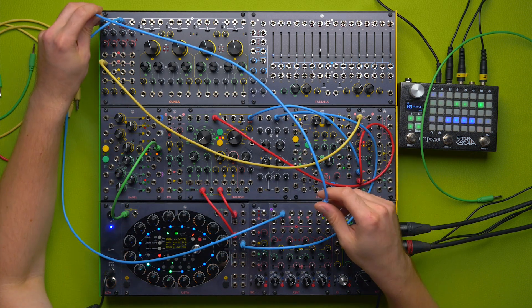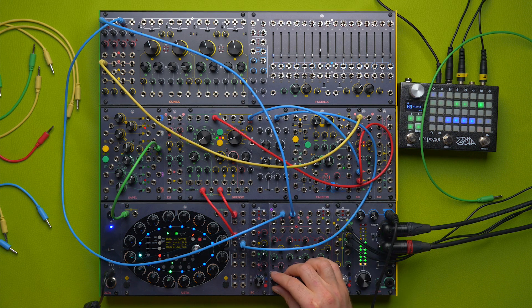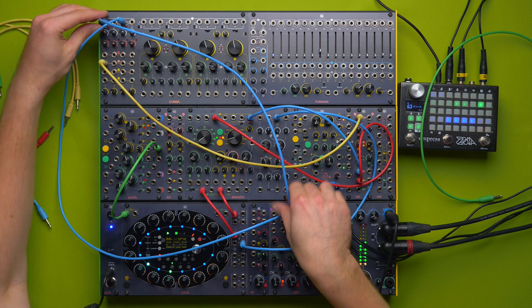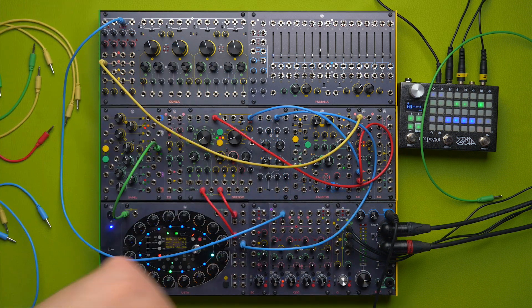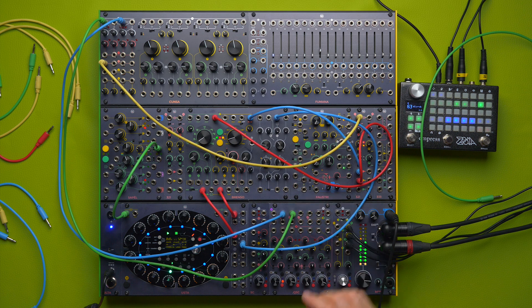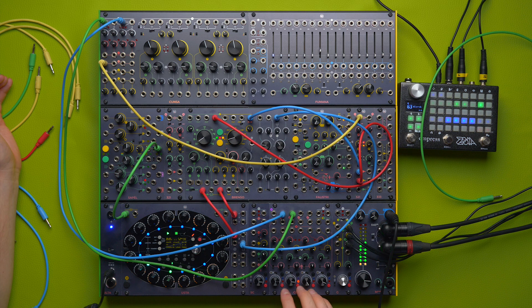I can take the dry output to compare. I'll take a longer cable to preserve the visibility. This is the dry output, and this is the filtered output — sounds quite similar.